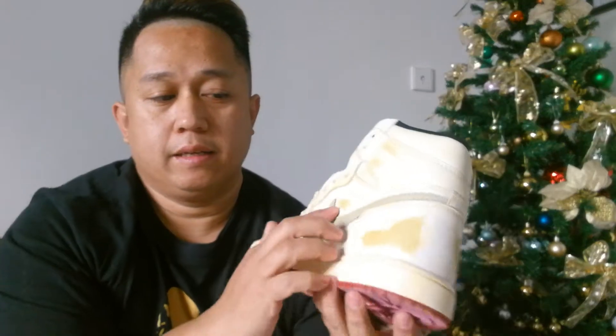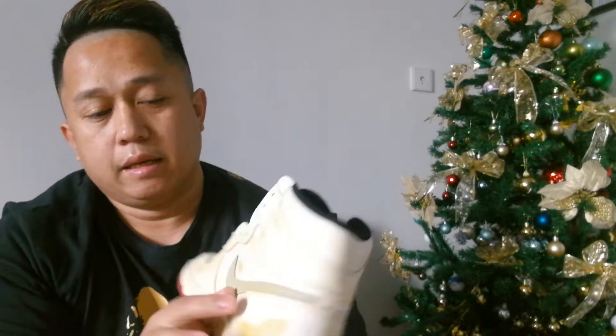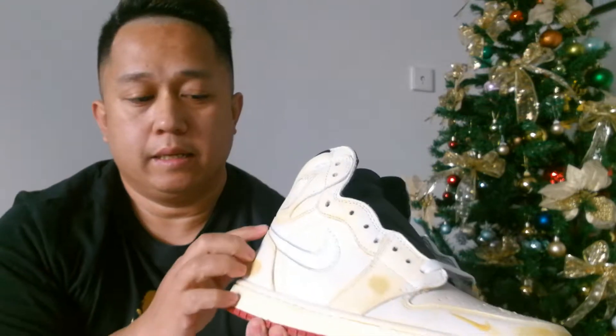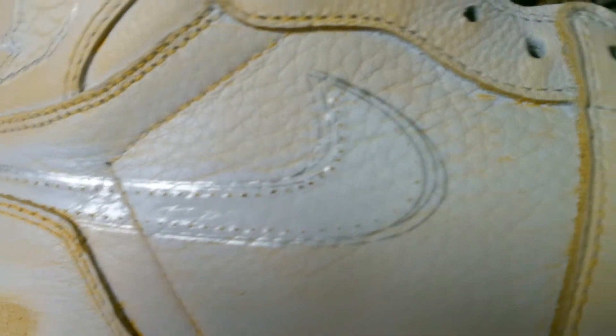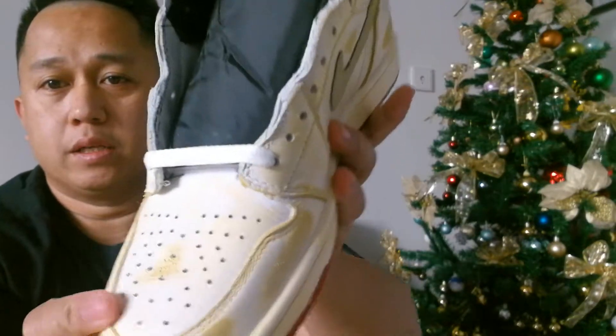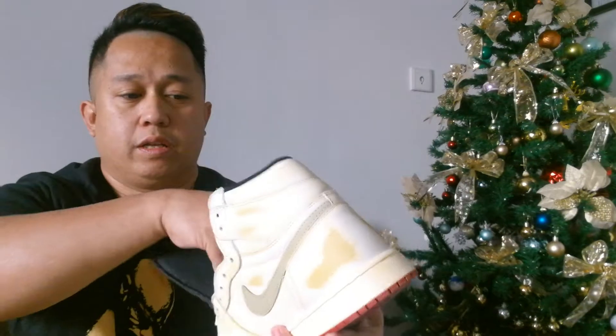Down here you can see it's got a bit of white, which must be from the pavement. You have the leather Nike swoosh here but it doesn't go all the way around — it ends here. On the other side it still has the Nike swoosh shape but without the swoosh detail. The toe box also has a scuffing in it. Now let's check the inside.